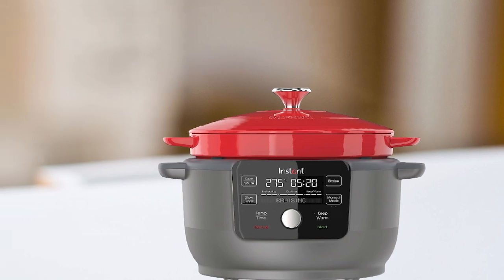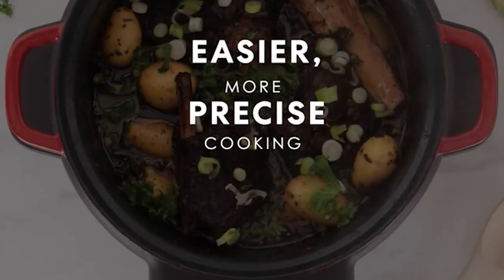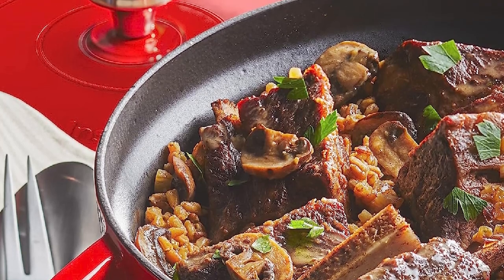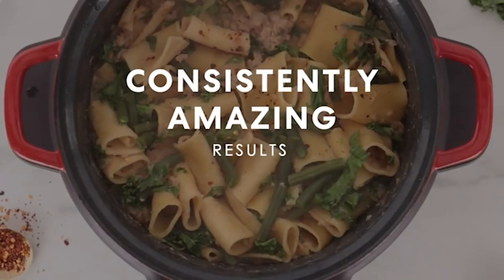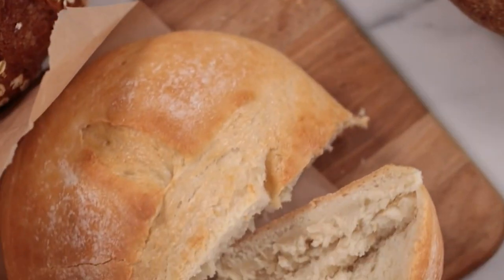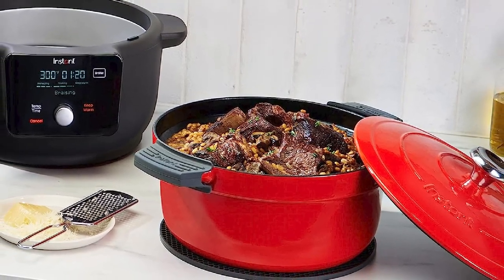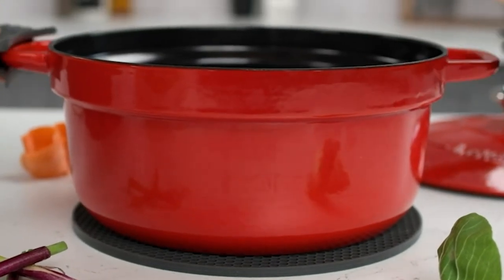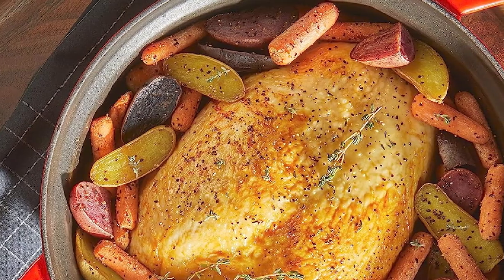The Instant Electric Round Dutch Oven also features a removable non-stick interior for easy cleaning, and a tempered glass lid that allows you to monitor your food as it cooks. Its compact design and electric heating element make it a great choice for small kitchens, dorm rooms, and RVs. Overall, it's a fantastic investment for home cooks who want to save time and effort. The digital control panel, non-stick interior, and compact design make it easy to cook delicious meals without using a traditional stove or oven.